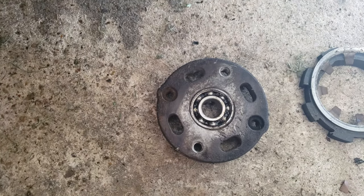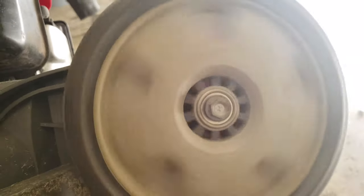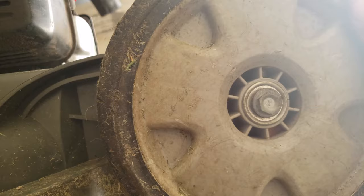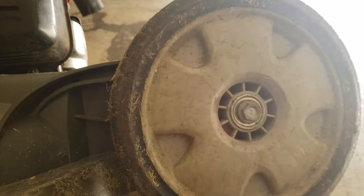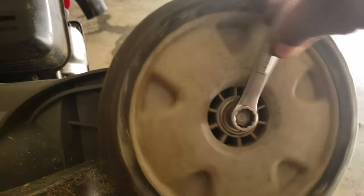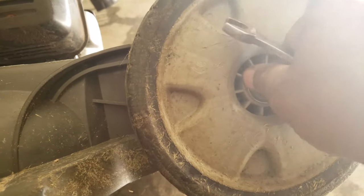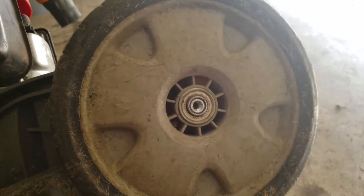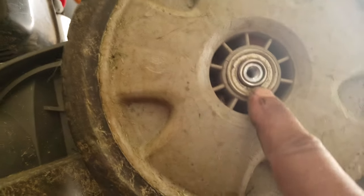The wheels on here are sealed, and over time water seeps in and dries out whatever bearing grease they used inside. The solution to not having to replace the whole wheel or the bearing is to use the same grease-packing technique.